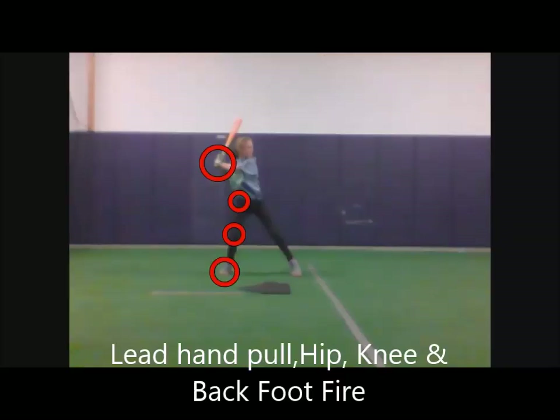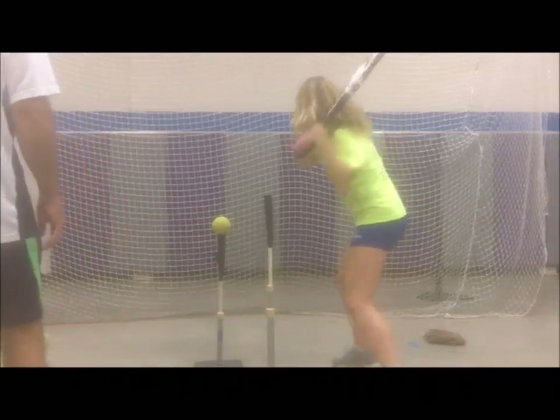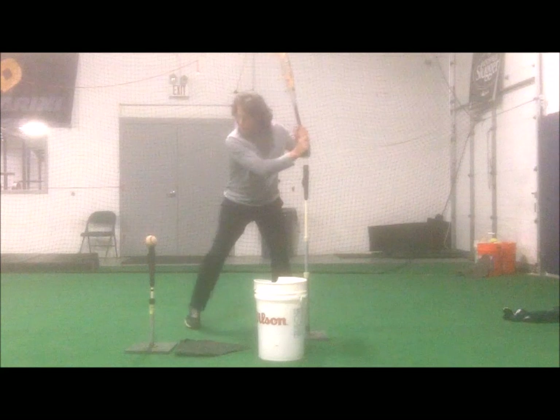Players not only learn to keep their hands up — this drill activates the initial pulling action of the lower hand. As players learn this initial pull to the inside back of the ball, the dropping hands problem disappears.